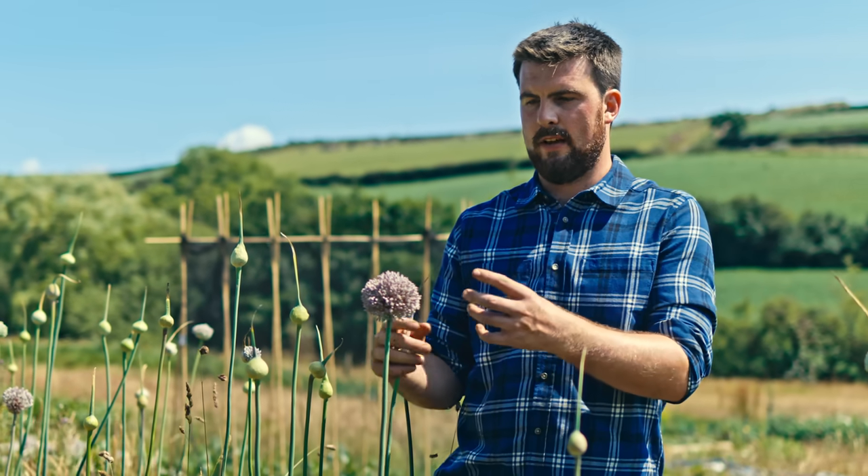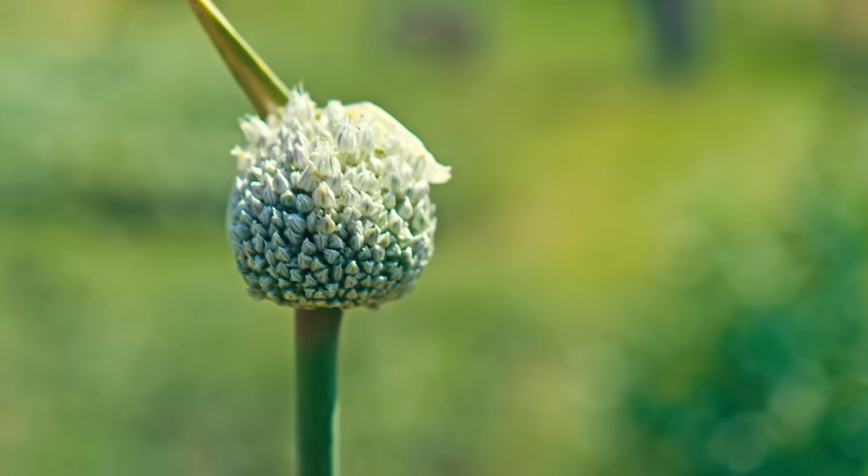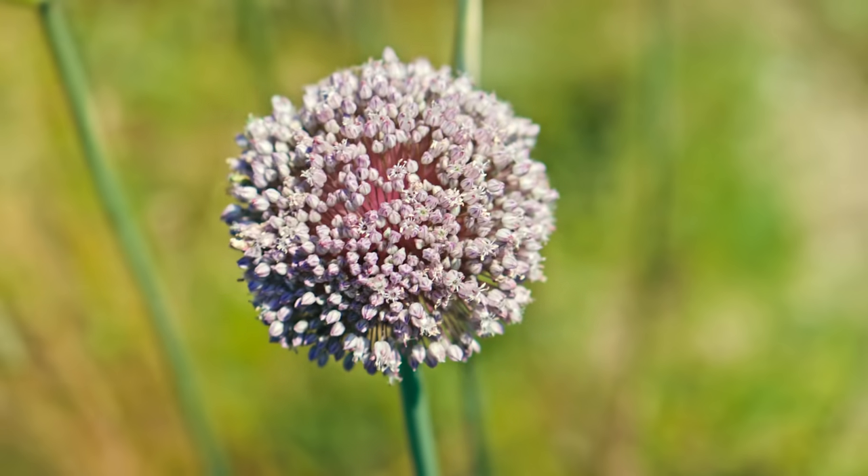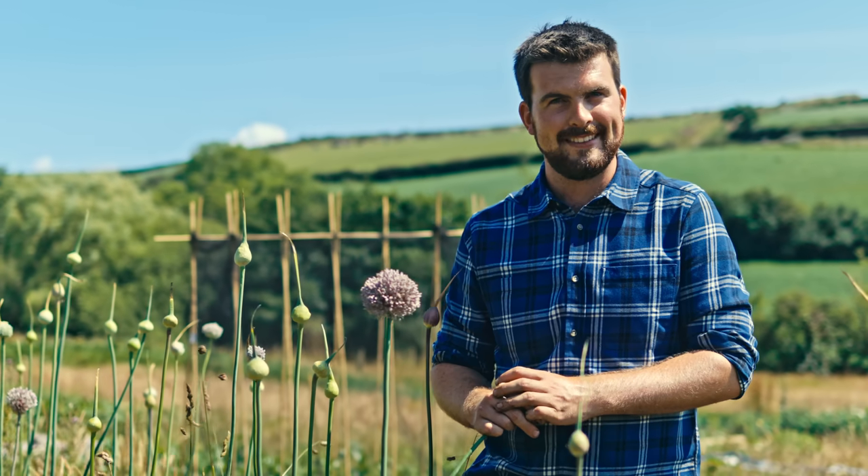Just another example of creating a nice flower salt — these leek flowers are another perfect thing to try out. Sam, you're making me a bunch of leek salt, yeah? Good.